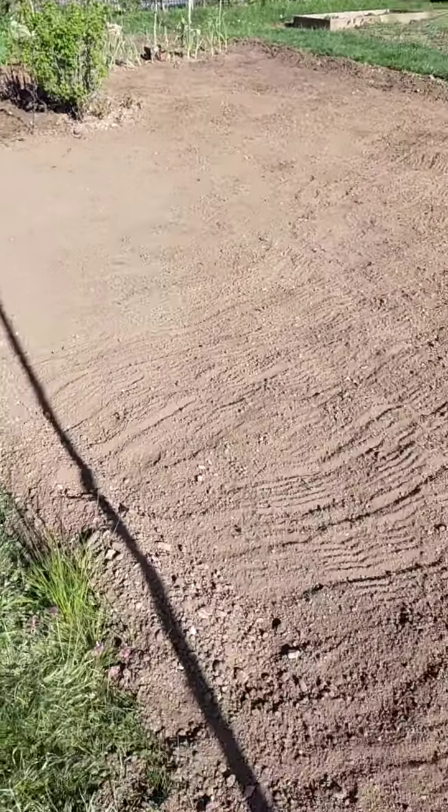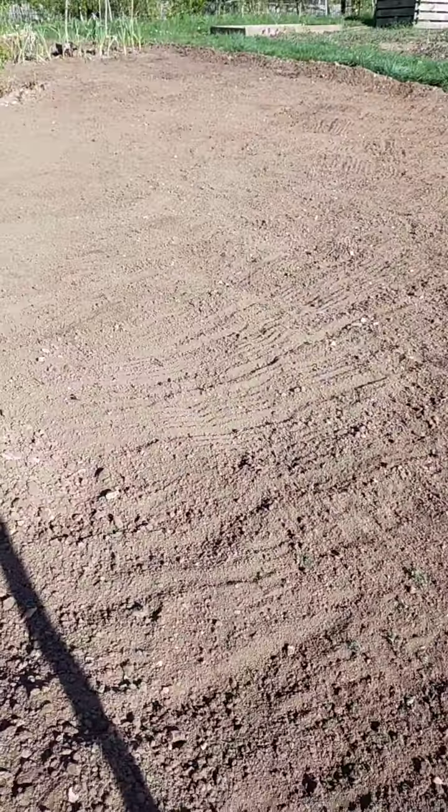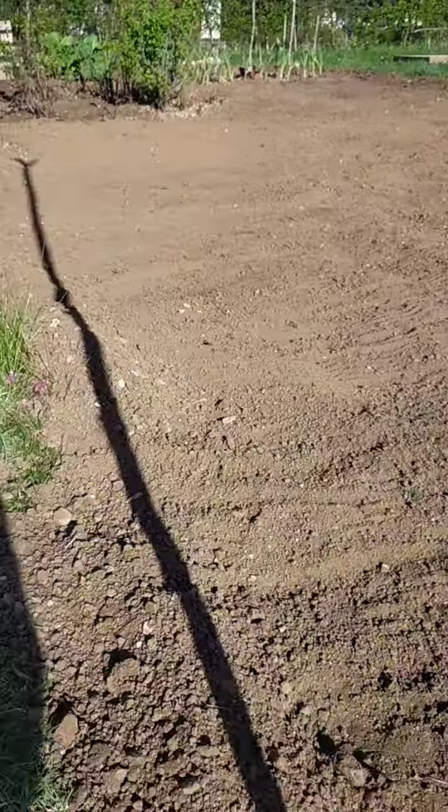I'm going to sort out all the stones and sieve them next time I'm here. The soil is really fantastic. All my aerials are working and the leaves on these raspberry bushes are beautiful.